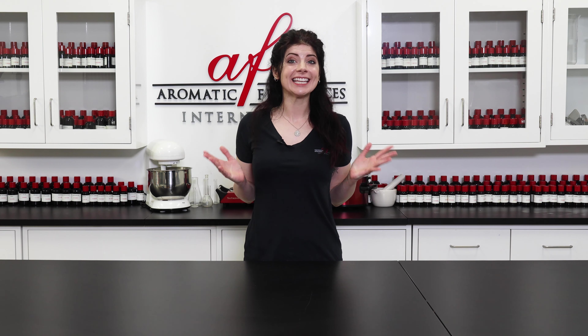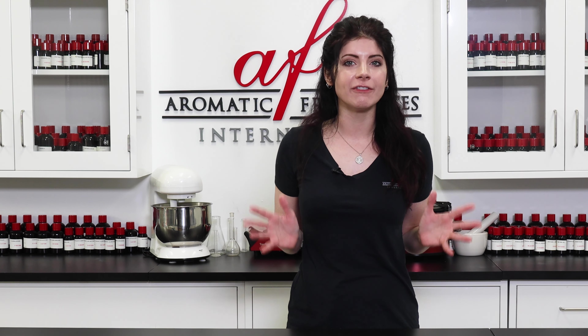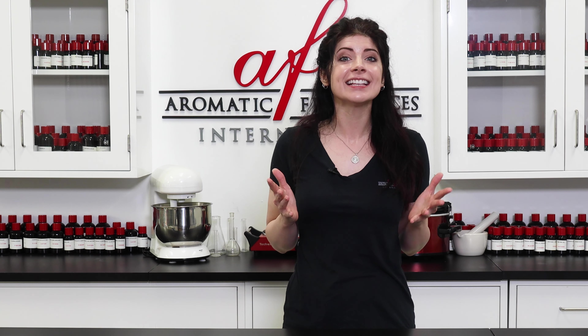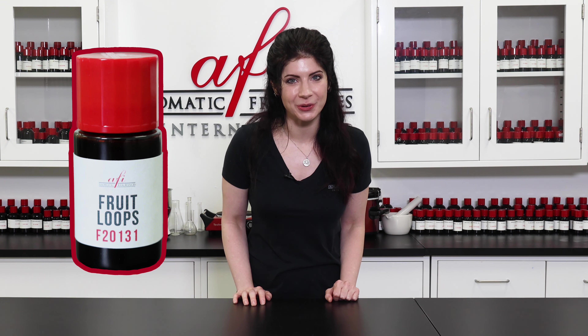Hey there fragrance fam! It's me, Caitlin, back in the AFI project lab and today we'll be making some candle embeds. Embeds are popping up everywhere in the candle making world lately, thanks to their ability to transform an everyday item into a piece of home decor. And what better way to incorporate them into our candles today than with our Froot Loops Fragrance Oil.